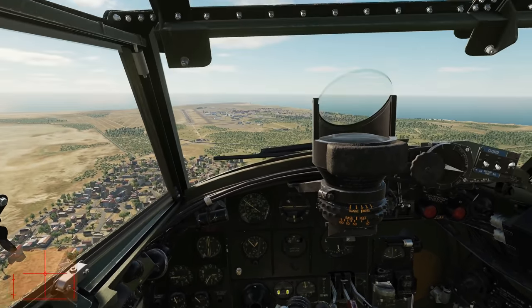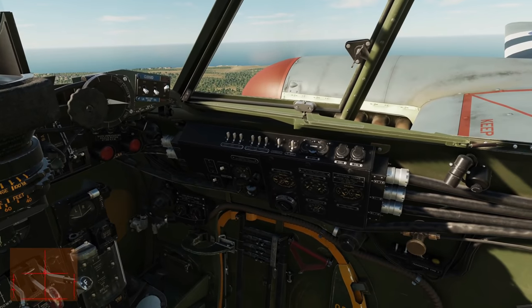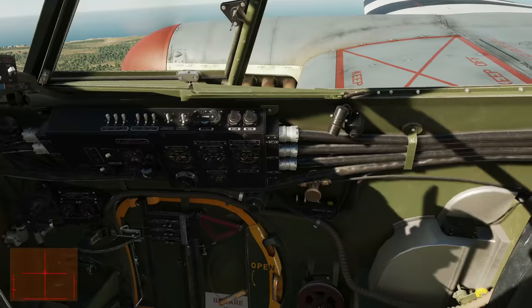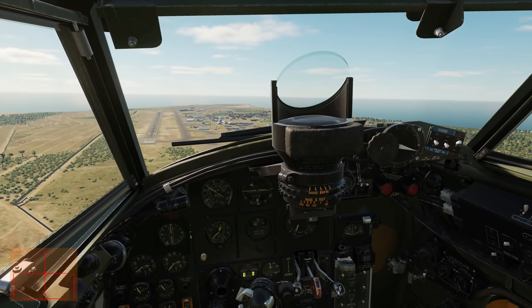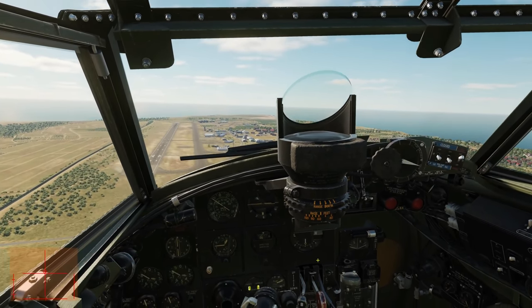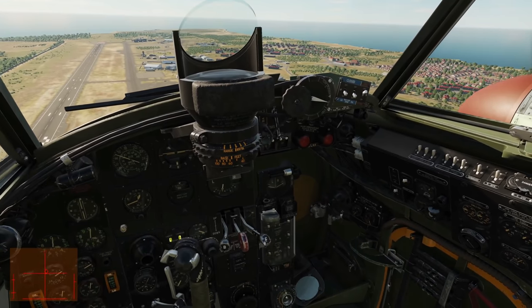RPM levers fully forward, check. Reapply throttle now with our extra drag, maintain over 160. Next, we're going to check which of our tanks have the most fuel and select that as the active fuel tank. Those are our inners, those are our outers. The outers have most fuel, so select the outer tanks for use — both are already selected on the fuel cocks. Next, reduce our speed to 160 miles an hour and lower the flaps all the way. When you put the flaps down, you'll get a massive boost in lift, so you'll need to compensate with your trim and whatnot. Maintain around 160 for now. Check the lever has been latched and neutralised, and it has.